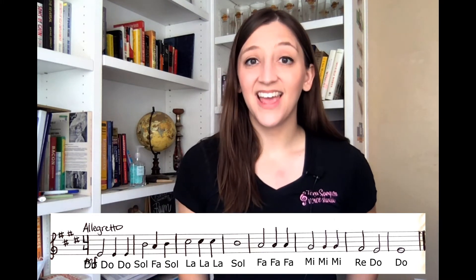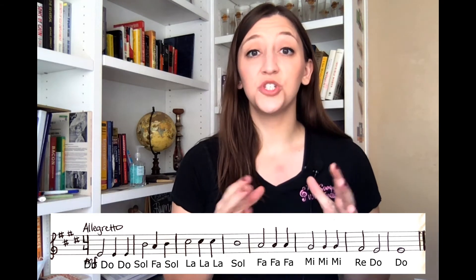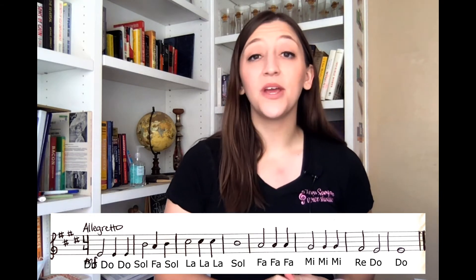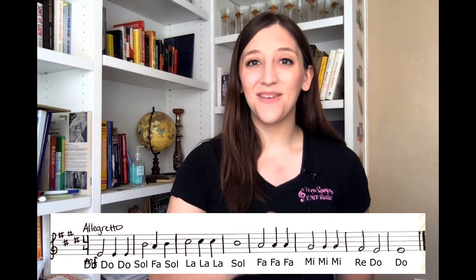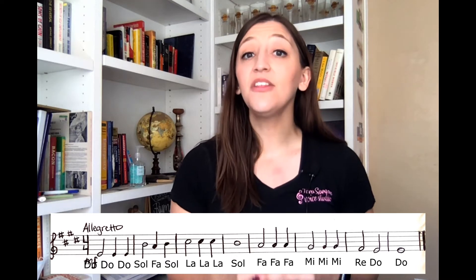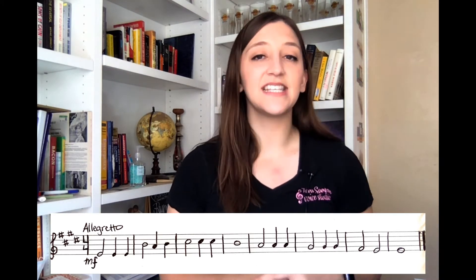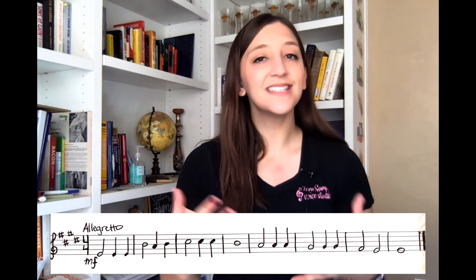Now we are ready to chant in rhythm. This means we are going to pick a beat to stick with throughout and we will chant our solfege syllables in the correct rhythm as written — we're still not worried about pitch quite yet. For this example we have the tempo marking allegretto, which means slightly fast. So we will pick a comfortable, slightly fast tempo. I will count us in with one, two, ready, go, and we will jump in.